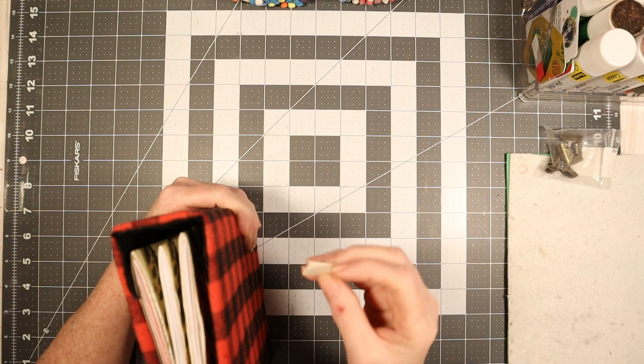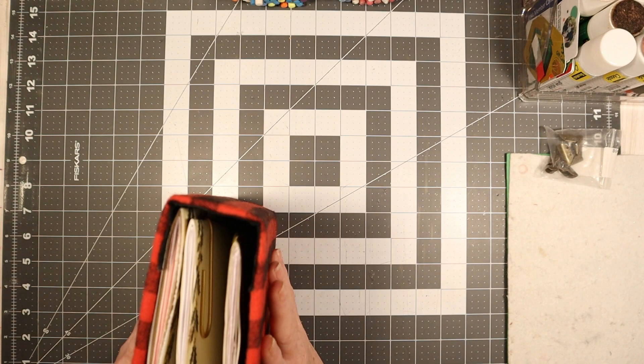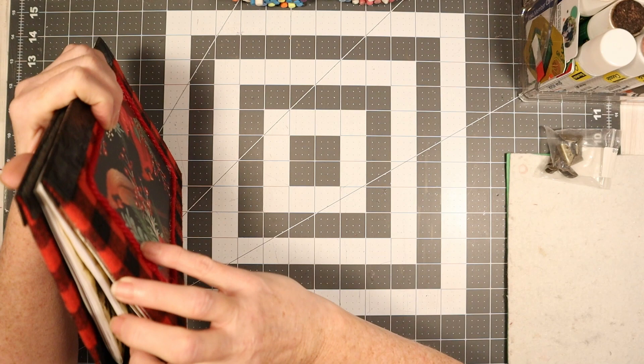I do have a piece of paper that I set up for myself, but I think this is not going to work — it's too skinny, and it was my marker to know how far apart to get them. So this one's going to have to be a little bit different; I'm going to try and get them where I want them.